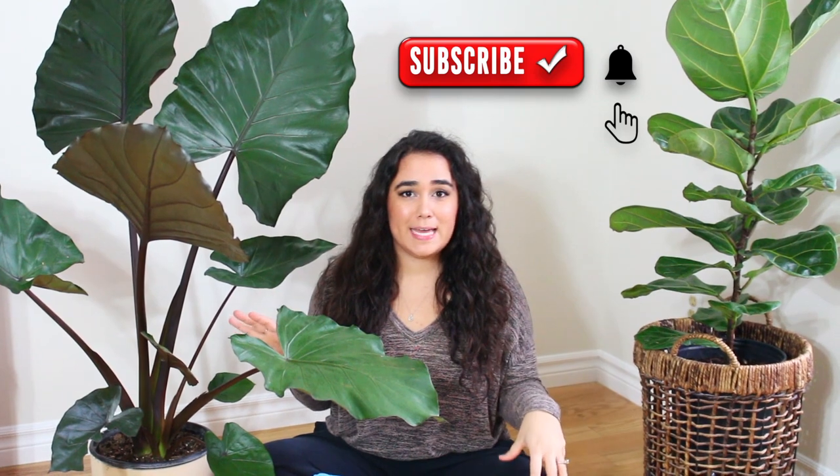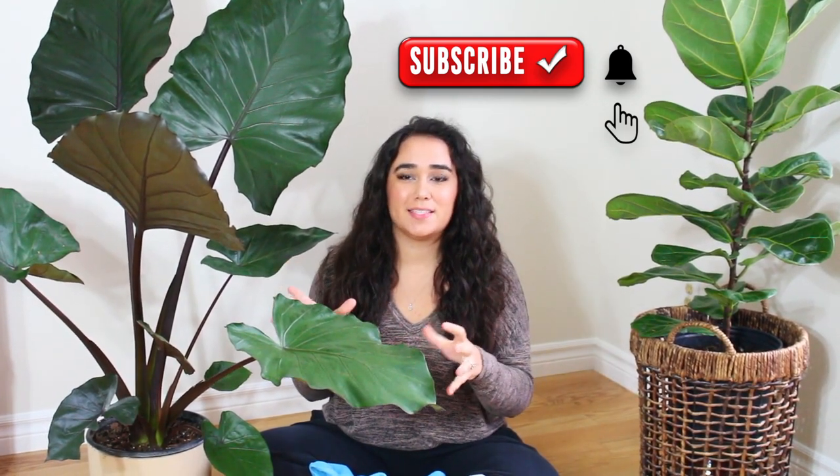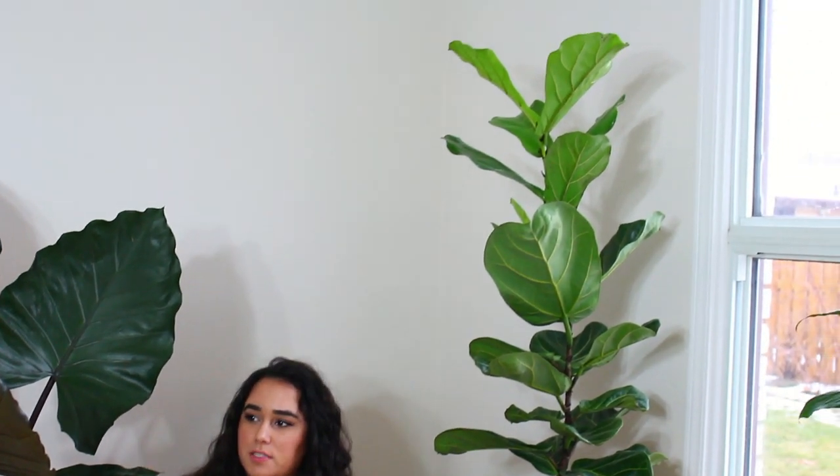Hello, welcome. Now I am on my floor ready to inspect this plant. You'll see on my right, or your left, is my massive alocasia metalhead. It's a beautiful, stunning plant. And then on my left, your right, is my fiddle leaf fig, which is quite tall, but still I like to inspect it and clean its leaves. So first I'm going to be looking at the alocasia metalhead.